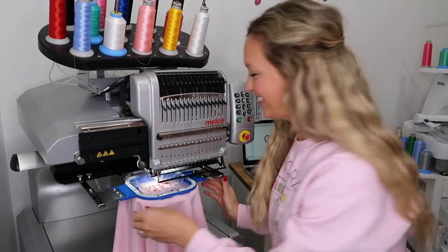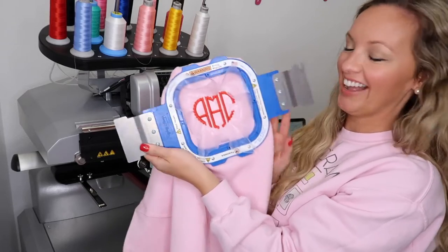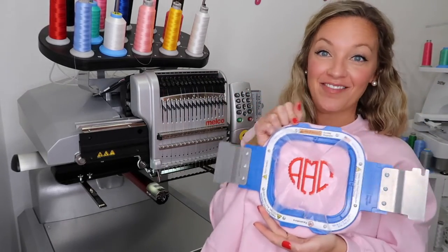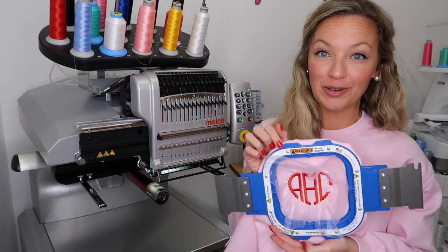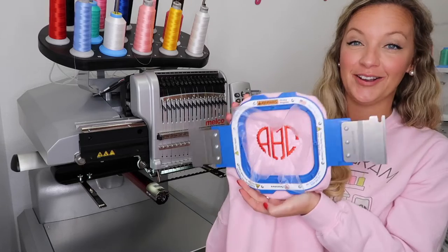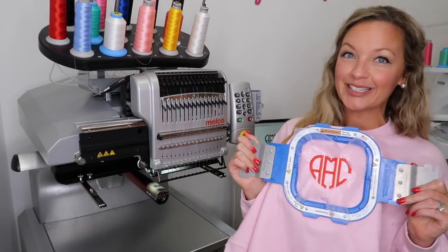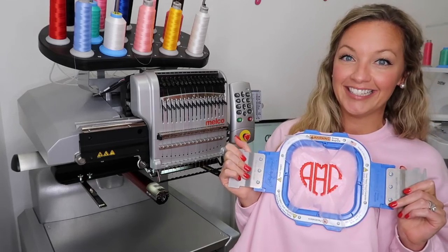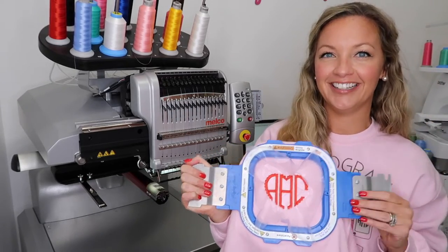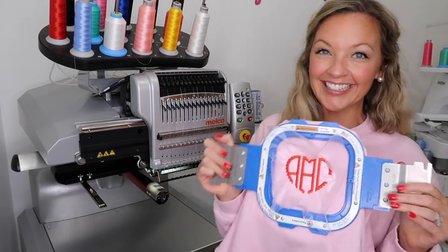It just finished — look how adorable! I'll link this exact font below. I found it on Etsy, super affordable. It's part of a bundle so I was honestly a little hesitant, but it stitched so great. Just make sure to look at the font chart — some of the letters are a little wonky just because it's in a heart shape. Make sure you check the full font before you buy it. Let's take the water solv off and try it on!